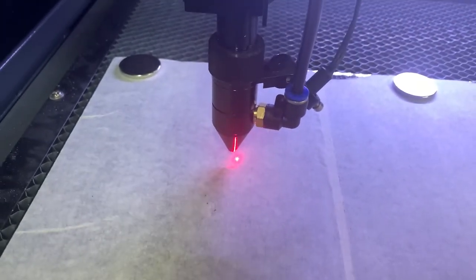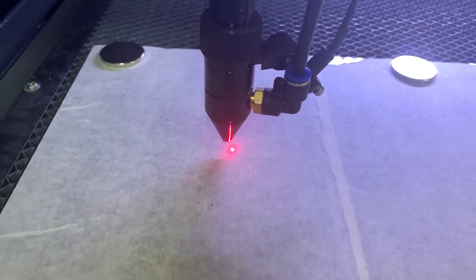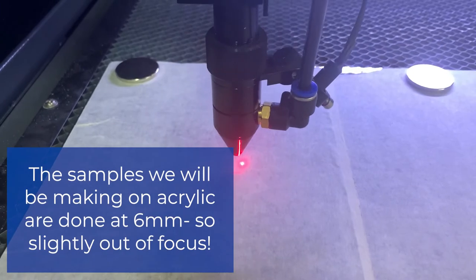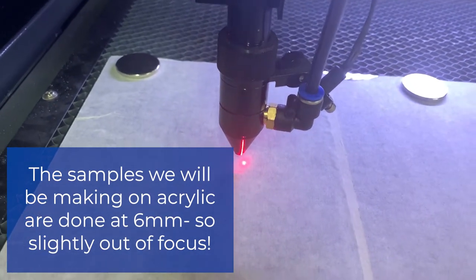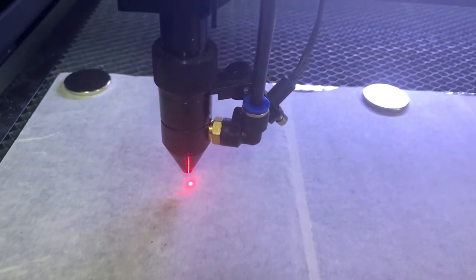I've heard a lot of people recommend that when you're doing stuff like acrylic, you can bring it out of focus to get a cleaner line. That is another option — if you notice a lot of jagged edges, you can try that. In that case, you just kind of bring it down. I have a six millimeter one that I use for that.